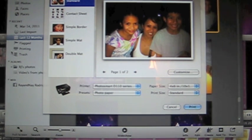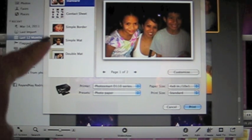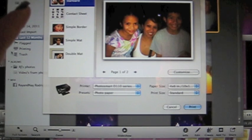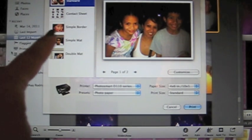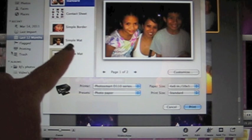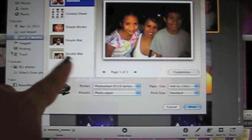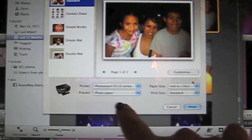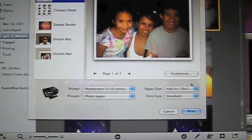With the Mac it's a little bit different. This side will tell you what is possible as far as the kind of printing you want to do: standard printing, a contact sheet, a simple border, a matte where you can change colors, or a double matte which is white with the outside a different color. For the purpose of this video I'm going to keep it simple and just use Standard. What you want to pay attention to is this area right down here at the bottom of the screen.